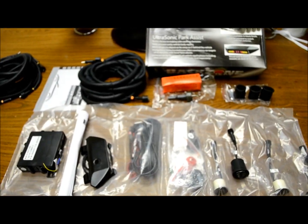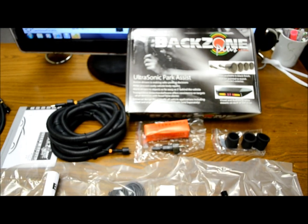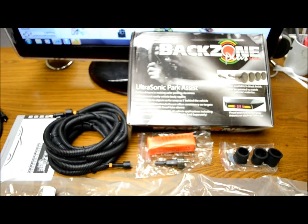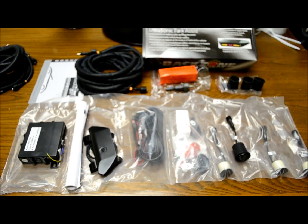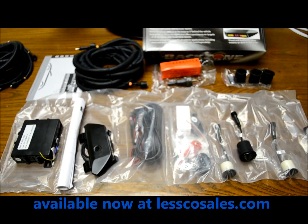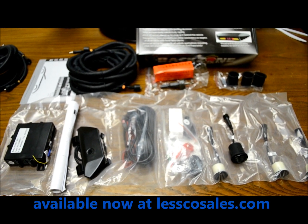In this video I'm going to quickly go over some of these Rostra Backzone products. I've got two here for you. This one here would be considered their deluxe type of system with the LCD and the four black colored bumper sensors.